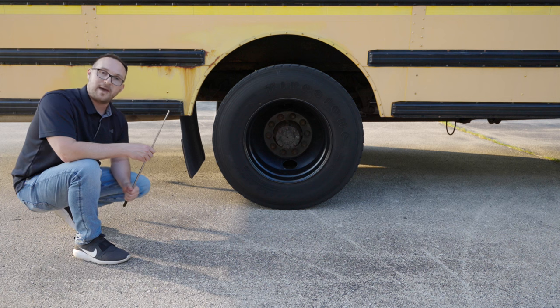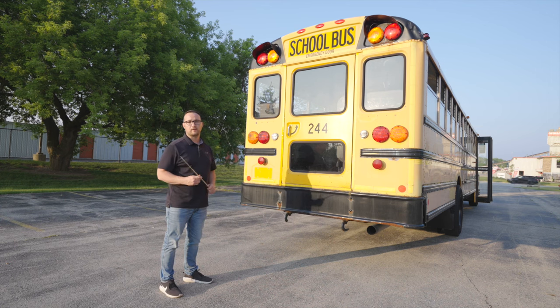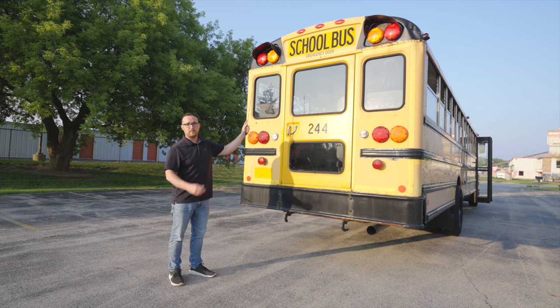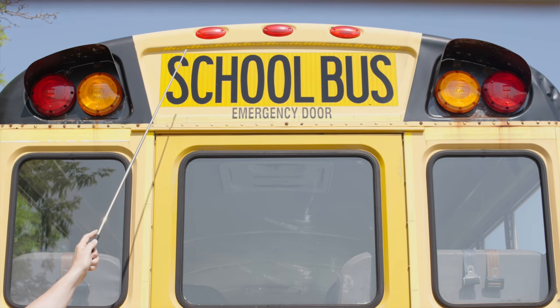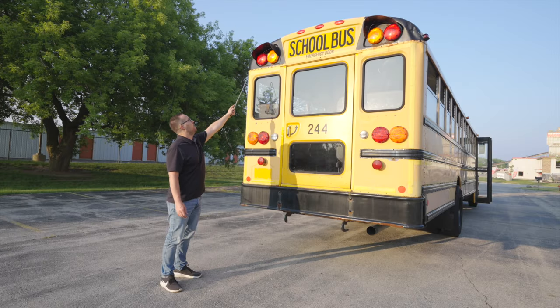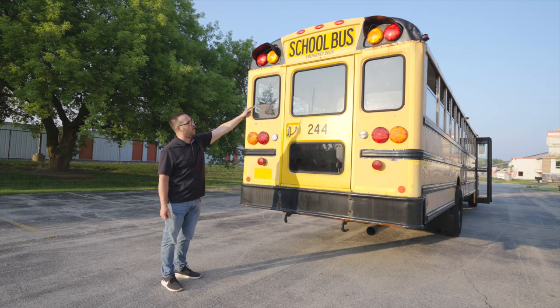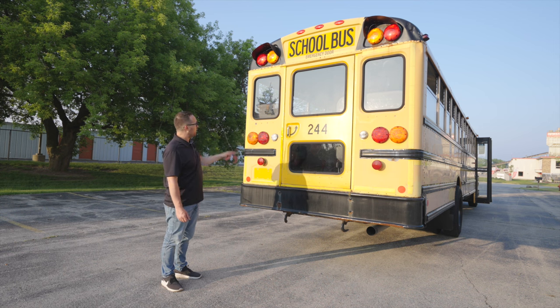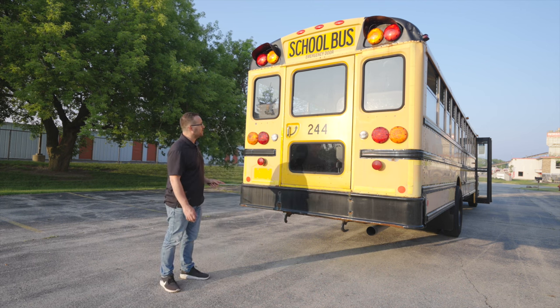Now we're going to inspect the back of the bus. We will start from the top to the bottom as always. First thing I'm going to check is going to be my clearance lights. They're not broken, not cracked, unsecure, proper color in red, clean and clear. I'm going to check all my student lights to make sure they're not broken, not cracked, unsecure, proper colors, clean and clear. Then I'm going to check all my DOT reflective tape all over the back of my bus — the yellow, orange, and red tape — to make sure it's not scratched, cracked or broken, and it's clean and clear and visible.